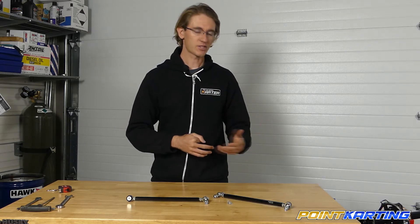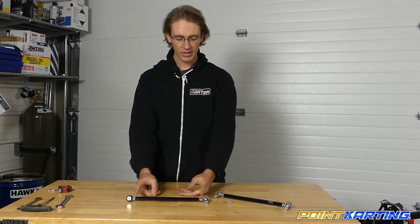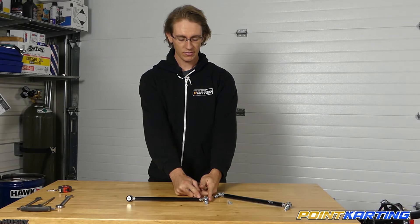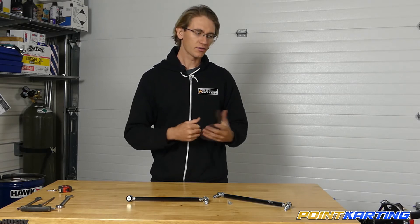Make sure you're getting the right size for your karting application. Depending on the kart — whether full size or a cadet — these tie rod lengths will vary. To clarify, the tie rod is this component and the heim joint is this component right here that threads into it. For a cadet or kid kart, you're likely looking at something between 180 millimeters and about 240 millimeters in length.